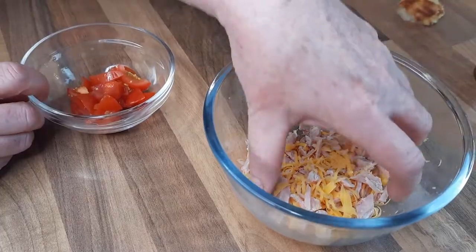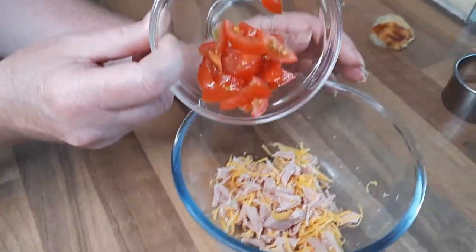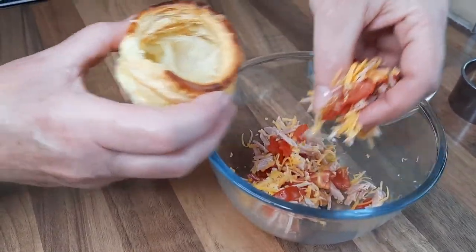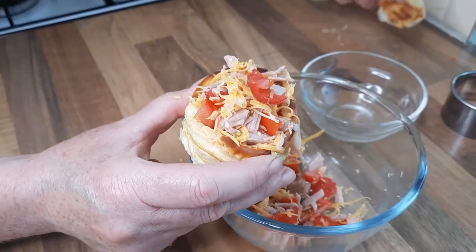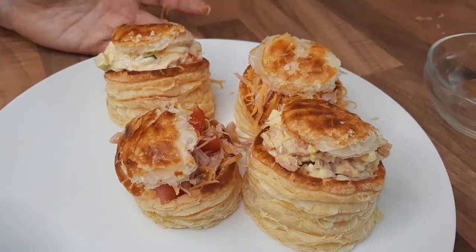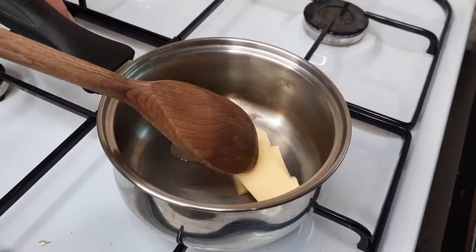Also another idea is with this cheese and ham you could add some tomatoes, and just mix it around with your hand. Fill it into a vol-au-vent and again you can have this hot or cold, with or without the lid on. That's four different vol-au-vent ideas so far.